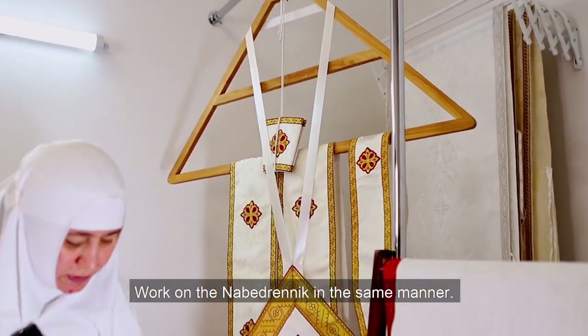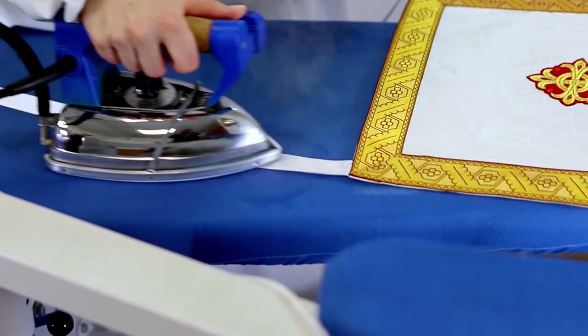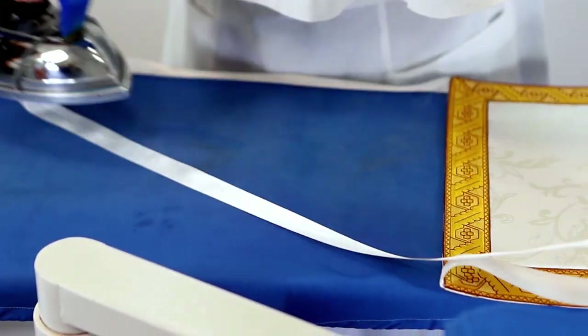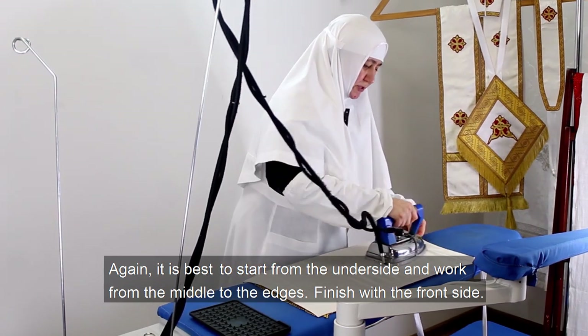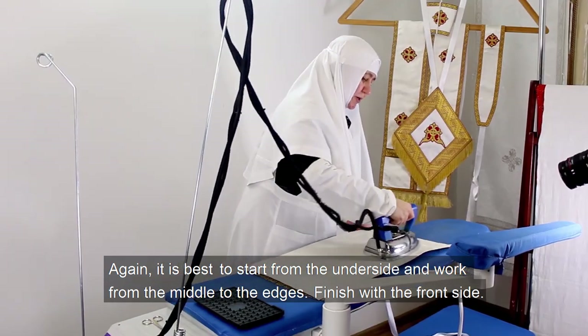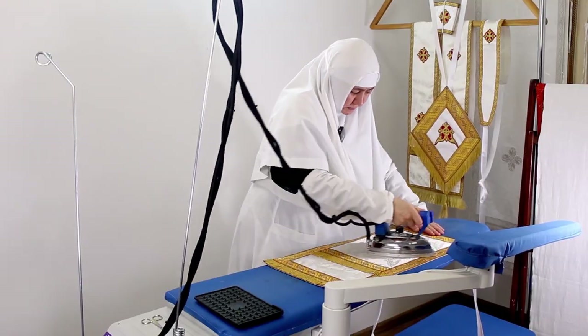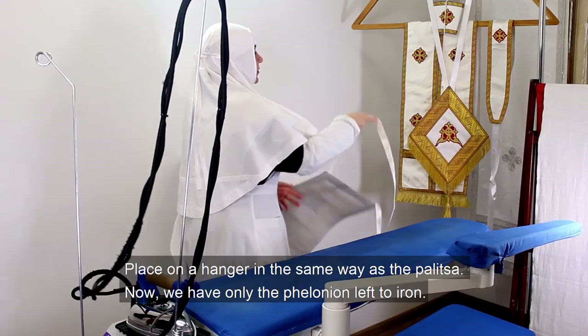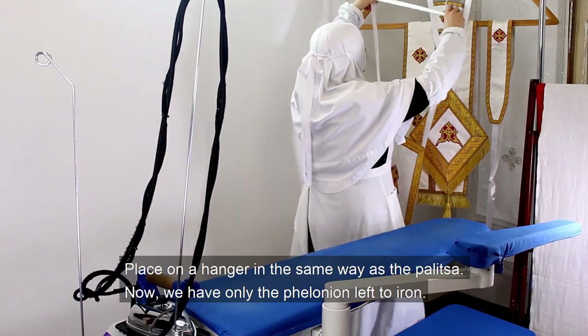Work on the nabedrnik in the same manner. It is best to start from the underside and work from the middle to the edges, then finish with the front side. Place it on a hanger in the same way as the palica.